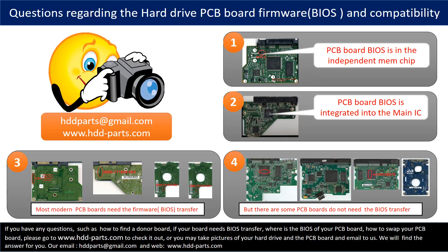If you have any questions — such as how to find a donor board, whether your board needs a BIOS transfer, where the BIOS is on your PCB board, or how to swap your PCB board — please go to www.hdd-parts.com to check it out. Or you may take pictures of your hard drive under the PCB board and email them to us. We will give you the correct answer.